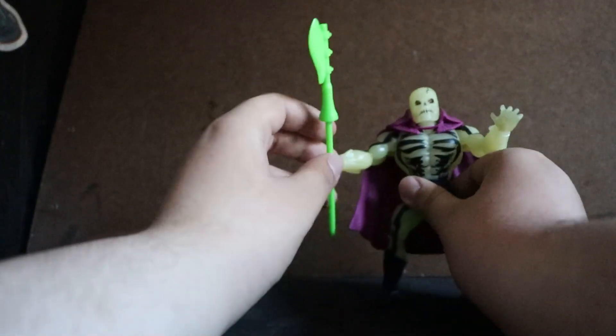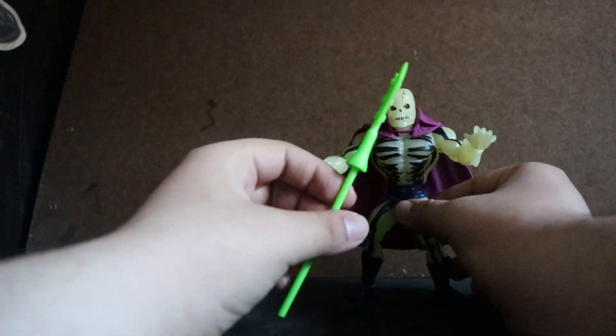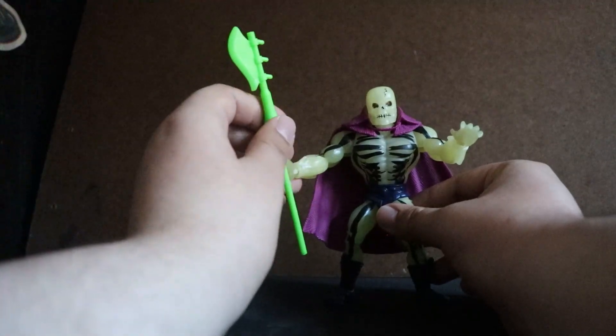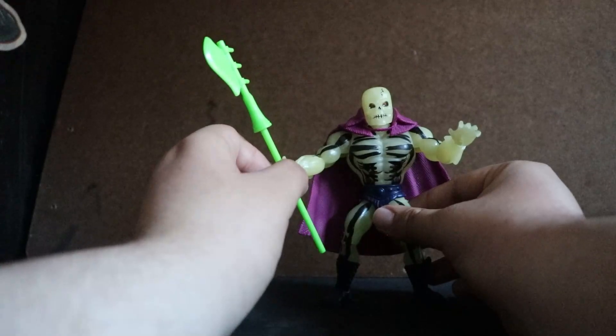This figure comes with his black accessory, which does not glow-in-the-dark, but it does glow very brightly under blacklight — though my blacklight flashlight is somewhere in storage.